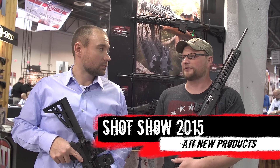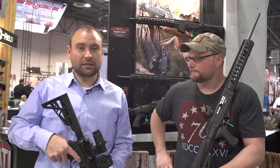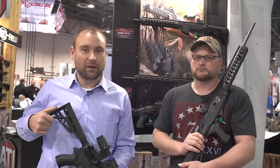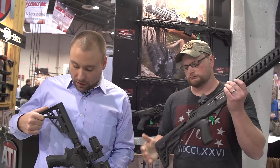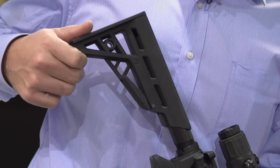Pretty exciting thing they've got coming out is their little TacLite stock. This year they've released a TacLite stock — it's the lightest aftermarket stock in the industry right now at 5.85 ounces. Designed for the AR-15, but it's also going across several of their other platforms.